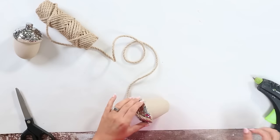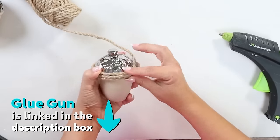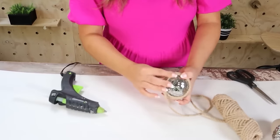If you can add your glue to the back, that's just gonna make the whole final project look better. Keep wrapping until you've covered the entire piece all the way up to the little stem.